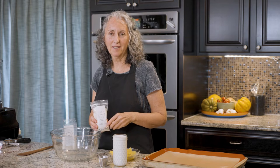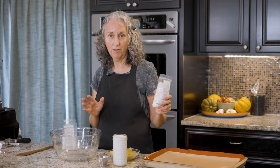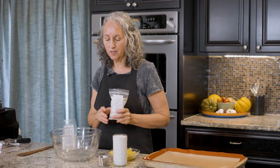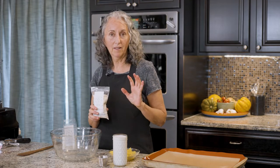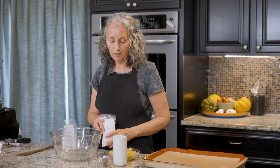Hi everyone. Today I'm going to make spaghetti squash biscuits, and this recipe can be made from scratch — I have a video on the full preparation — or you can make it with my mix, the plant-powered mixes, which is really fast and easy.